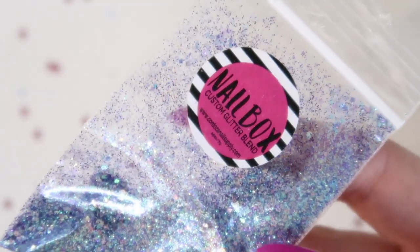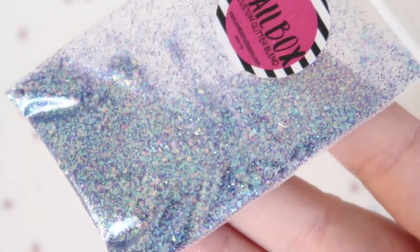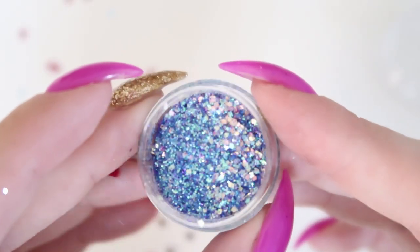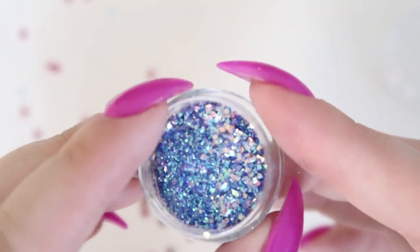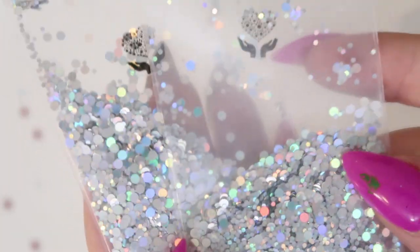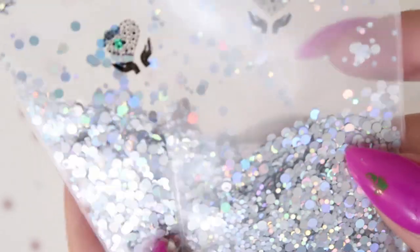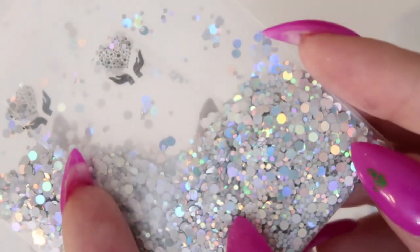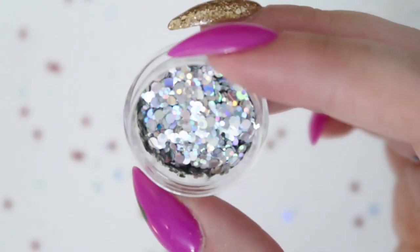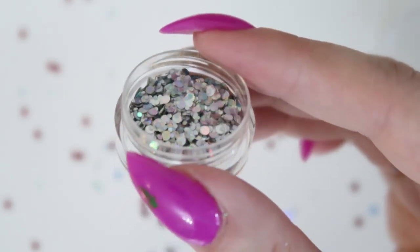Then there's another Cordoza Nail Supply glitter — again it doesn't have a name on it. These two baggies of glitter are from socialclaws.com; I got a little sample when I ordered some of the Luminara chrome powder. These are really cute — you could put them over a silver glitter or use them individually like polka dots.